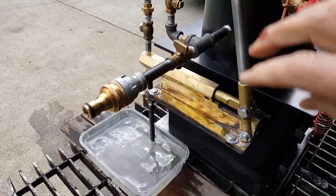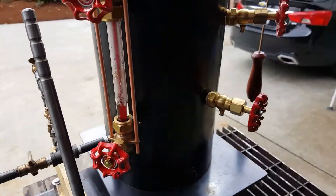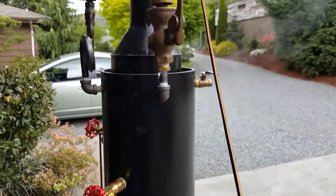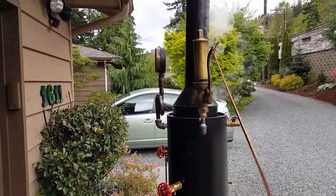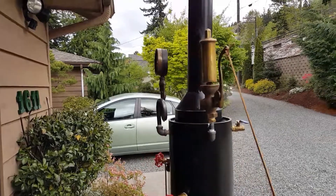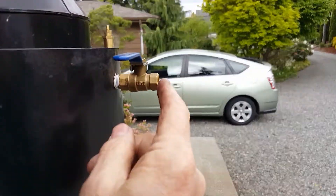It's got O-rings on it so they're well sealed and nicely machined. Water sight glass. Tricox. Whistle. Engine out is right here — it's a quarter inch pipe.